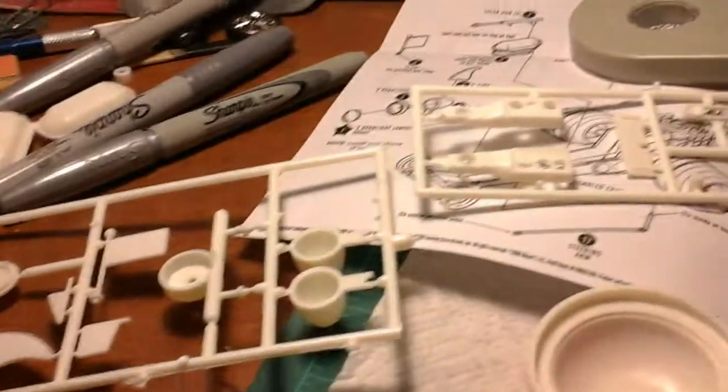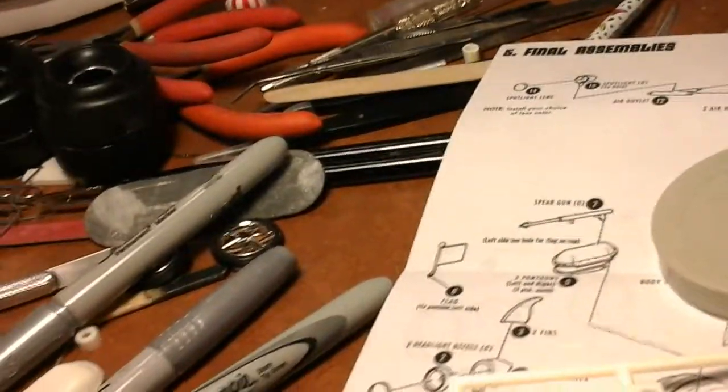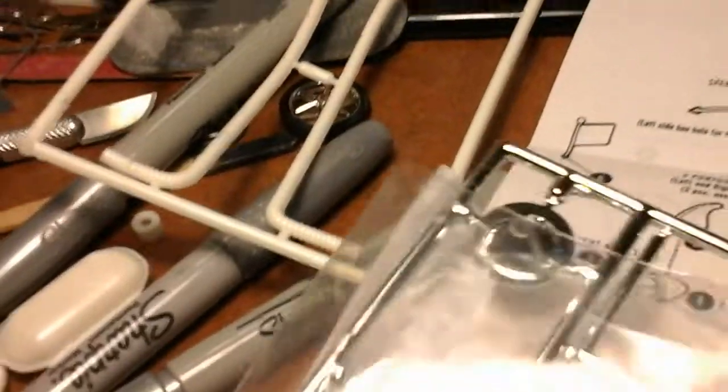Maybe easy to do. Got the parts laid out — there's not a whole lot of parts. Two chrome trees, and they're not too bad, pretty nice. Like chrome, no flash at all on them.